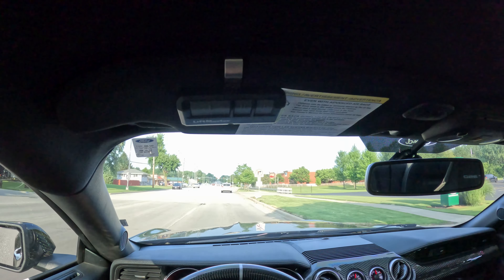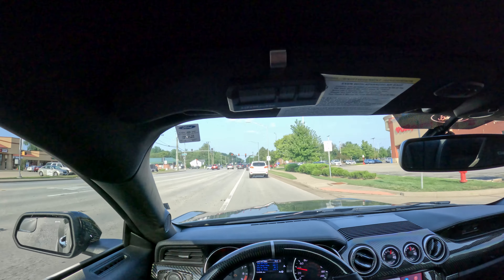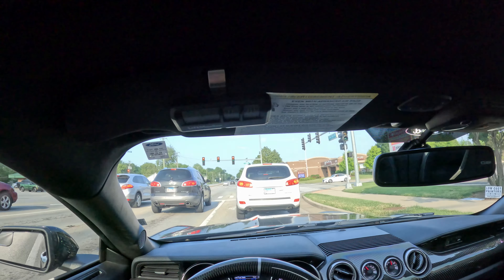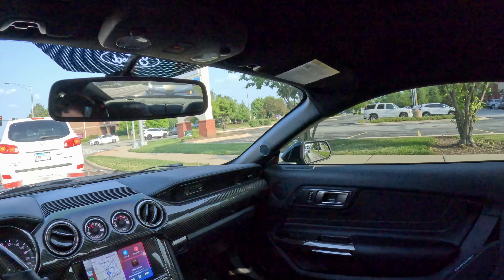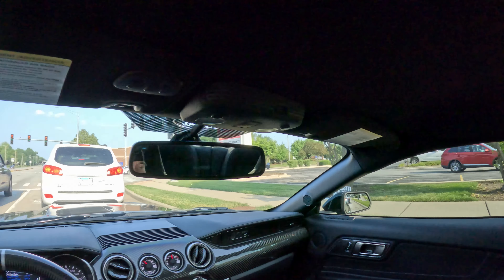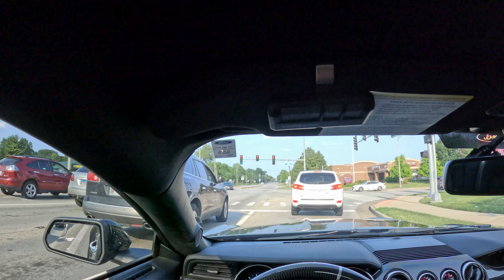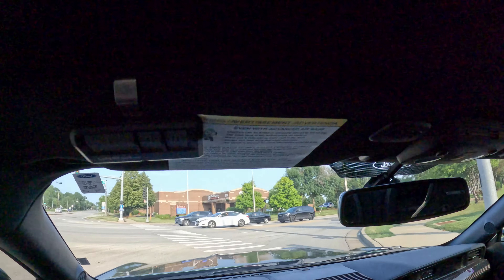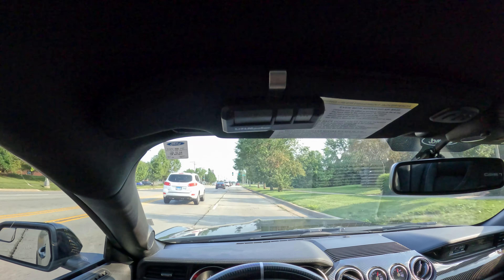I just picked this car up and got rid of my old one, so starting fresh with a new-to-me vehicle. It's probably not the best time to be cruising around — it's about 6 PM, rush hour. I'm just pretty much sitting here talking. One thing I have to say, even though you guys haven't seen the outside yet — out of every car I've had, this one definitely gets the most attention just driving around. The head turns are crazy.